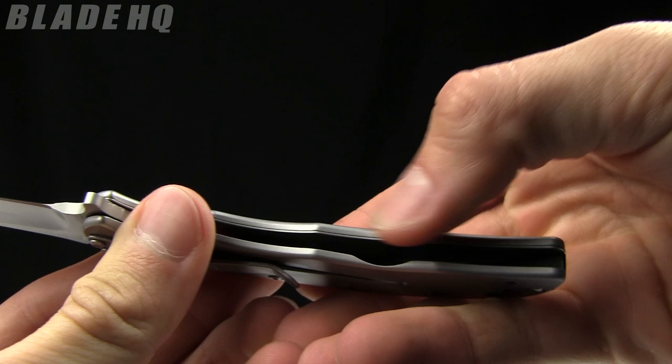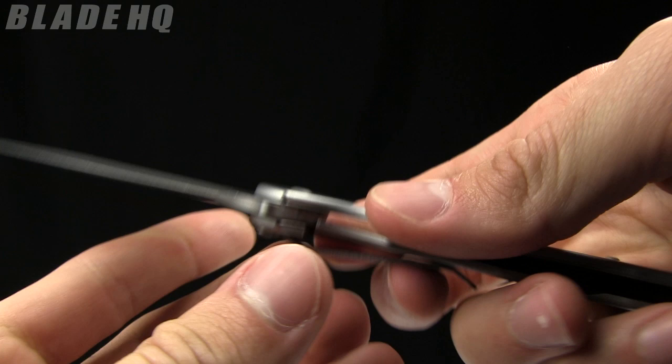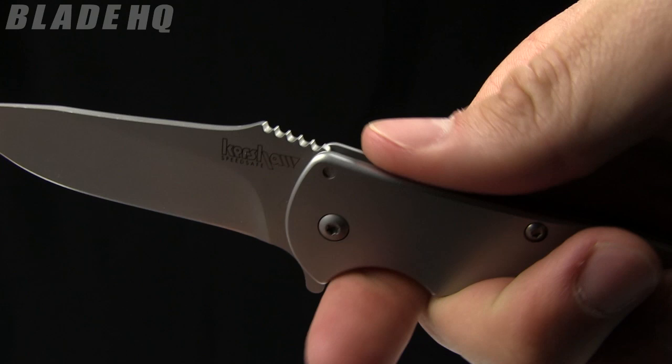It is a frame lock knife, and that flipper is going to turn into a nice little finger guard. The thumb ramp has some aggressive jimping on it as well as some jimping there on the backspacer.